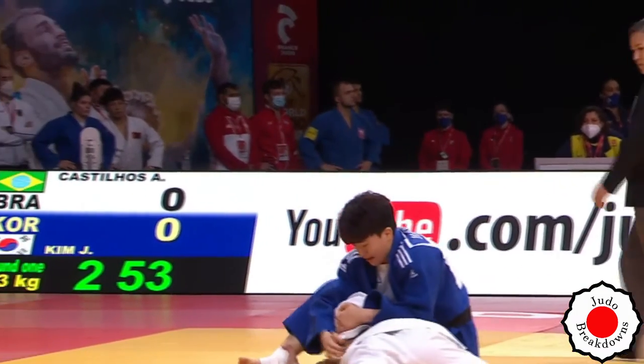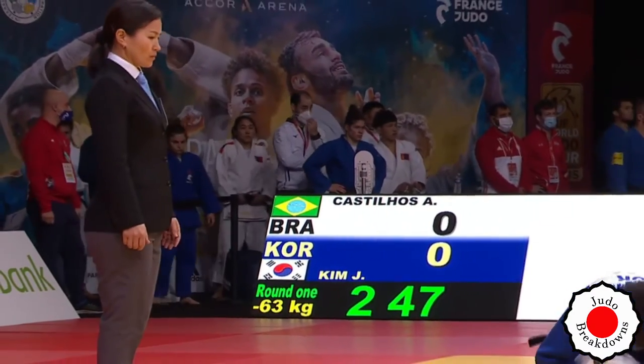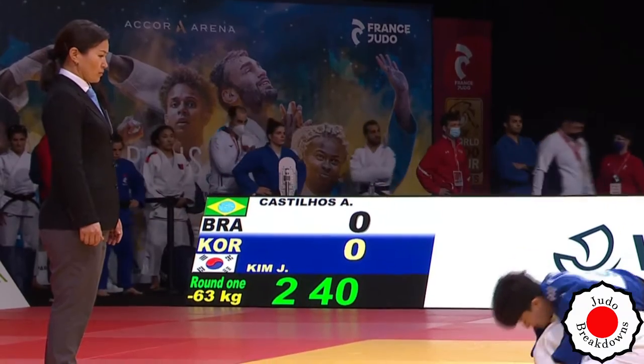And we're going to do newaza. Are we going to see a turnover? She's got that arm, elbow, but it's hard to do. The leg is under the body, so you're going to have to really work hard to get the turnover. I think we're going to get a Maté call soon.